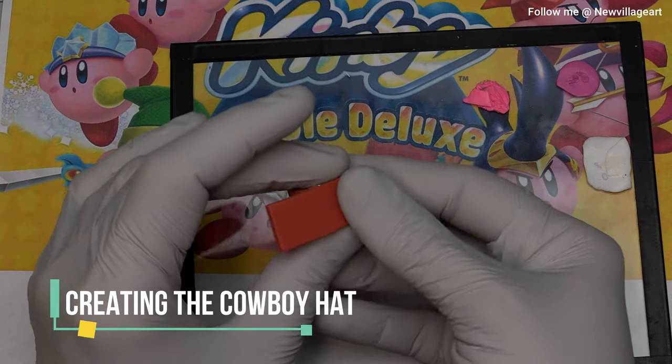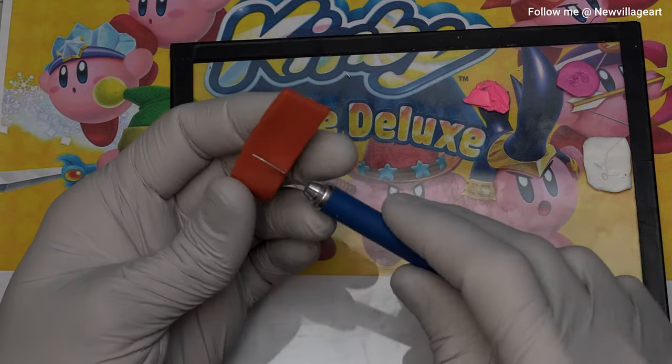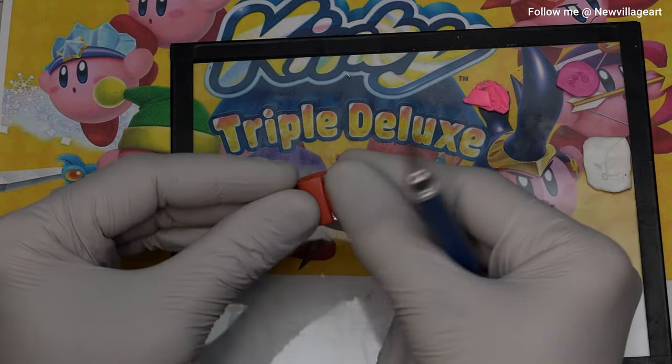Creating the cowboy hat. First, I'm going to be creating the top part using an aluminum foil armature and brown clay. I'm going to bake it and then I will remove the aluminum foil.